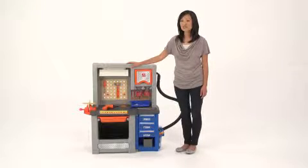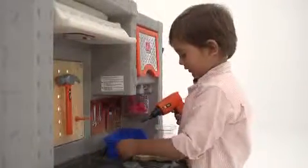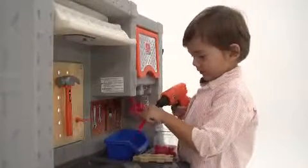Give your little builder unlimited possibilities with this deluxe workshop from Step 2. Designed to look just like an authentic workbench, it's sure to become an instant favorite in his bedroom or playroom.